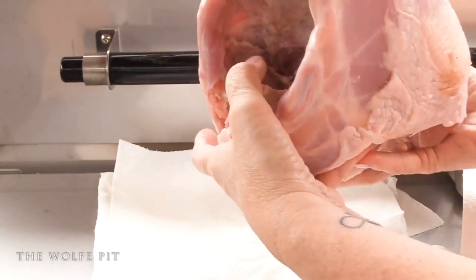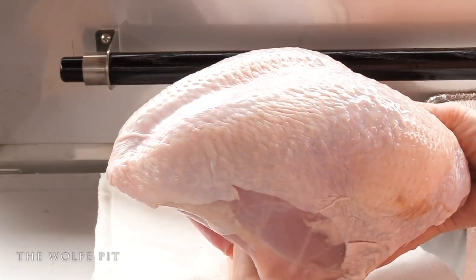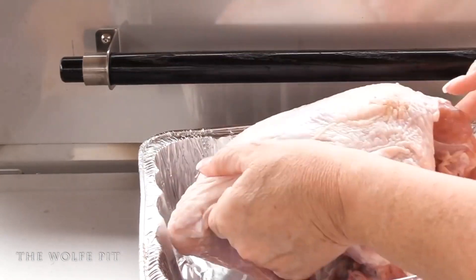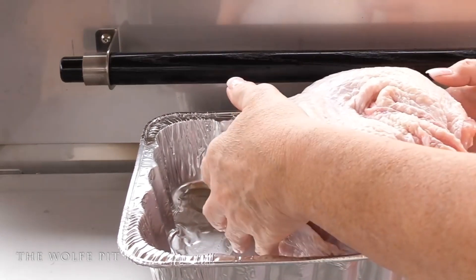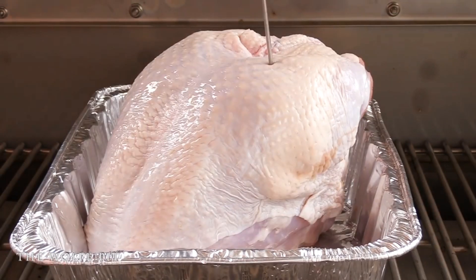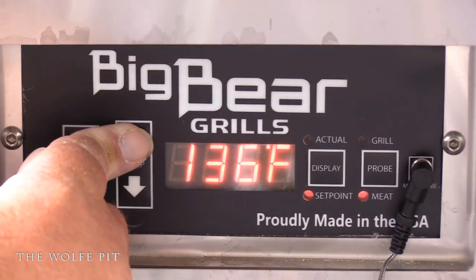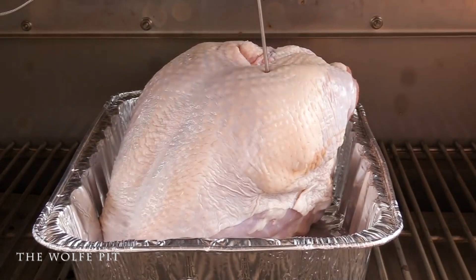Once the Big Bear is preheated to 275 degrees, it's time to add the turkey breast, which we've already drained, rinsed, and patted dry with paper towels. We put it in an aluminum pan to catch the drippings for gravy later. You might have to coerce it to stand up — or add some apples, oranges, potatoes, or carrots around it to help it stand. Once in position, slide it into the center of the Kodiak, insert the meat probe into the thickest part of the breast ensuring the tip isn't touching bone, plug it into the probe port, and set the probe temperature to 160 degrees. The smoke wood of choice today is apple wood. Close the lid and let it smoke at 275 degrees for 45 minutes.